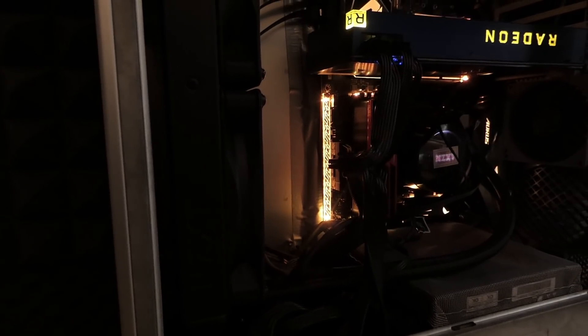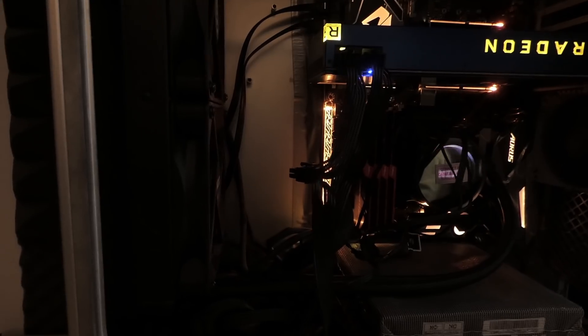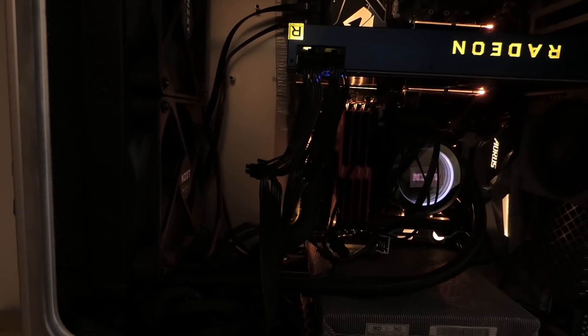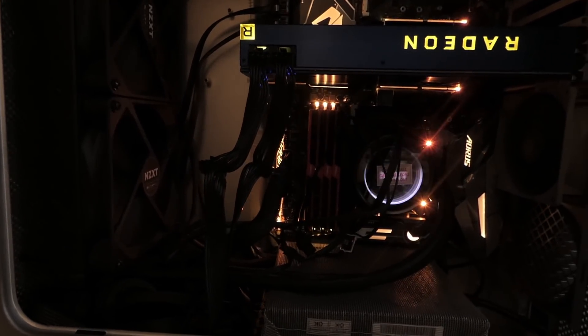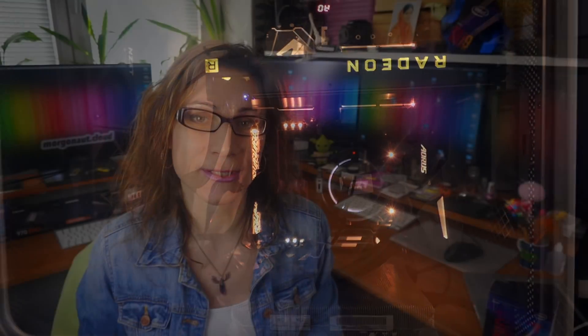This Hackintosh build I will show you today is not just a 12-core Mac Pro killer — it's even faster than the latest 8-core iMac Pro, which you will see later in this video. I used this Hackintosh build as my main production machine for the last year.